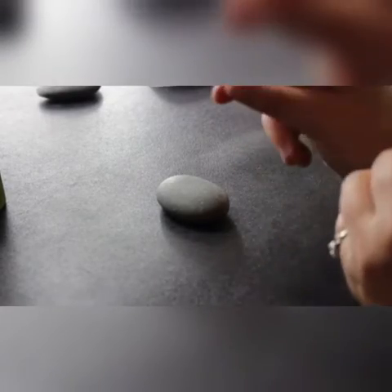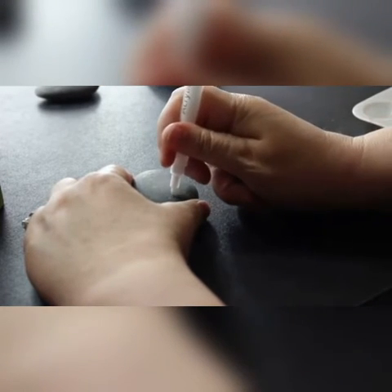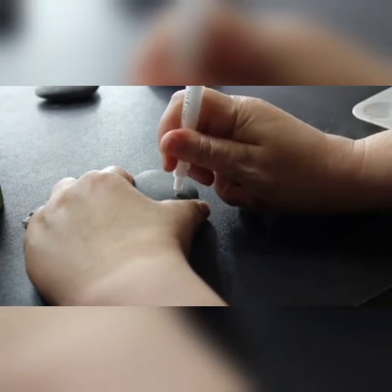The first step in making this rock is to get the design on there. I like to use a white paint pen, but you can actually use a piece of chalk or pencil — depending on how dark the rock is you can use a Sharpie, whatever you'd like. You could also trace it, but this is a pretty simple little pot to start with. We'll just do a simple line across — you'll notice it's a very thick amount of paint, a little more than I wanted, but it will still work.